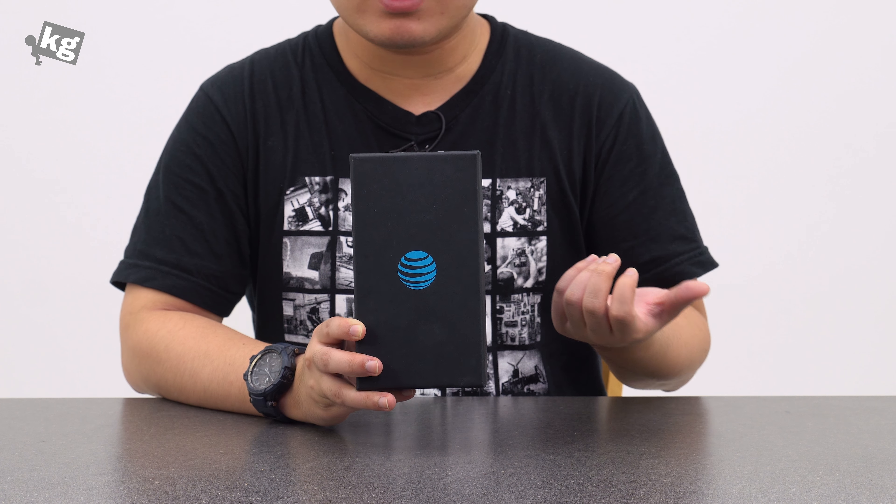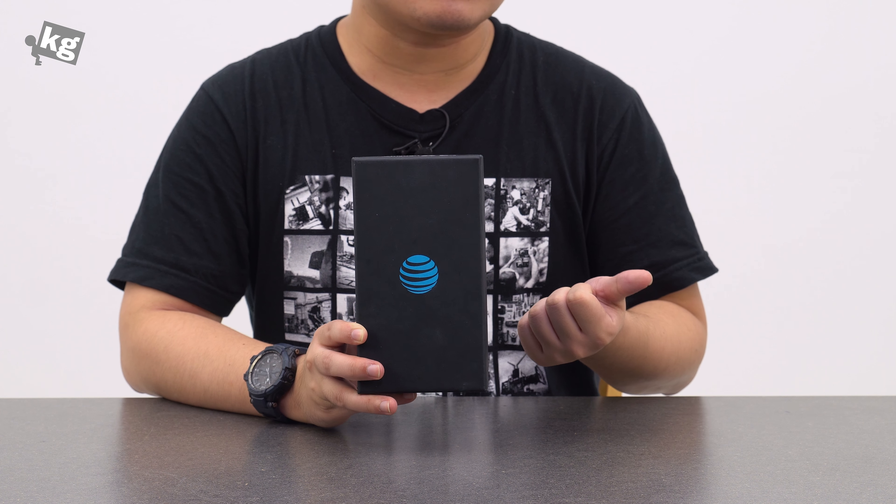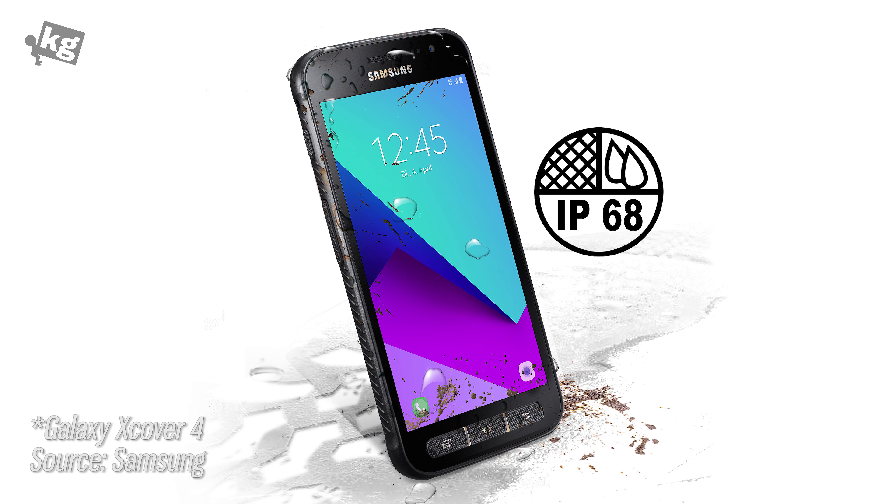Samsung is not selling their XCover lineup in the U.S., but they have their latest model called the Galaxy XCover 3, and that has similar specs to this phone. We'll get into that in just a second.